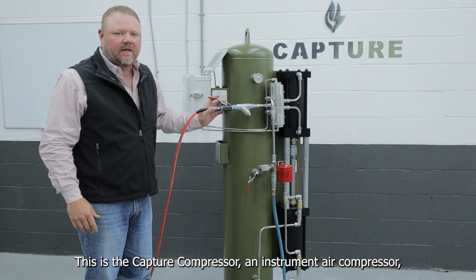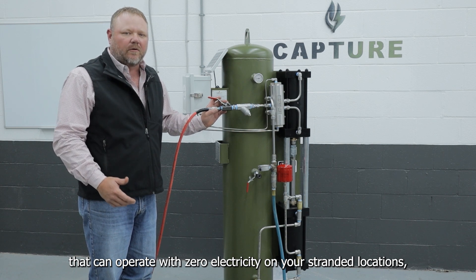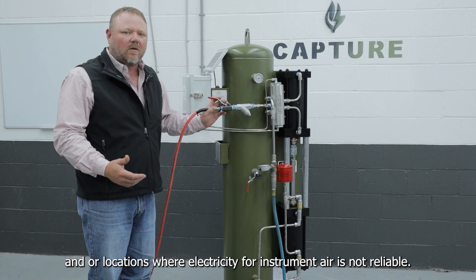This is the capture compressor — the instrument air compressor. It can operate with zero electricity on your stranded locations and/or locations where electricity for instrument air is not reliable.